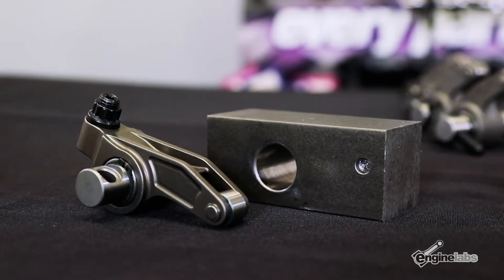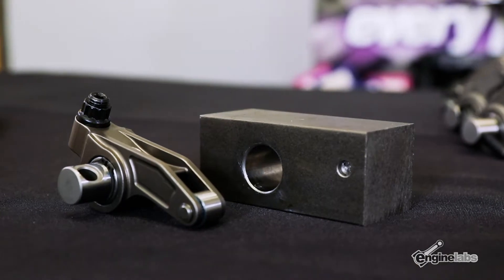We also have an upgrade that's new for us — the steel billet rocker, made from a blank piece of steel. We machine them all in-house and heat treat them to our specs, and those are really picking up pretty good now too.